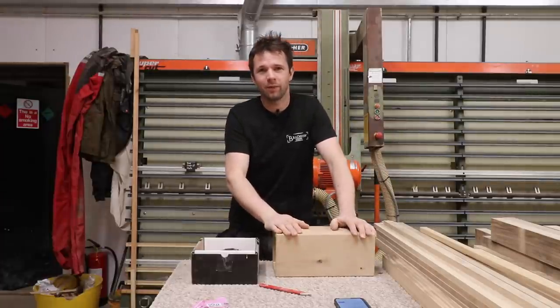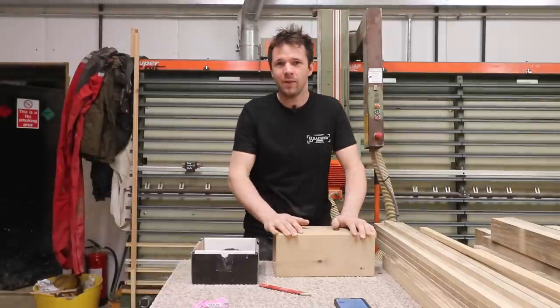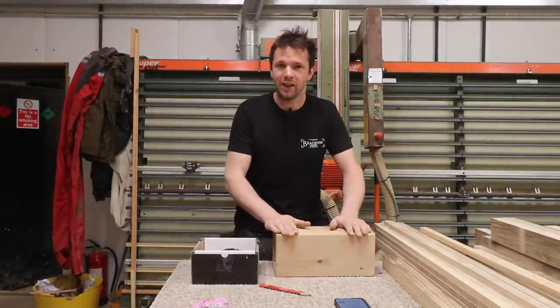Hello and welcome back to the workshop. I've got a great little tool to show you in this video and it produces the most amazing fake beams, and I just cannot get over how good it is.